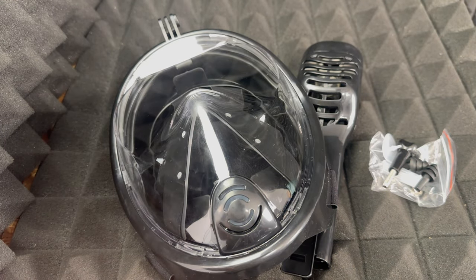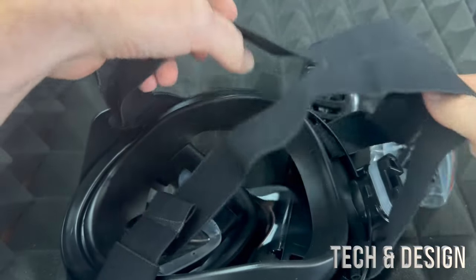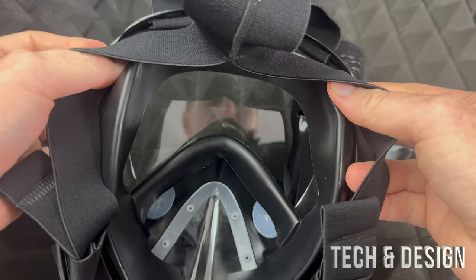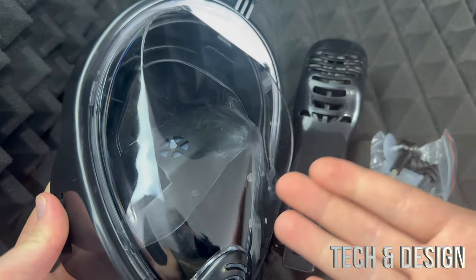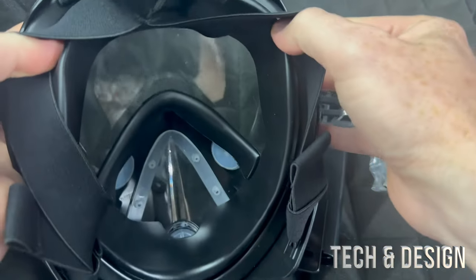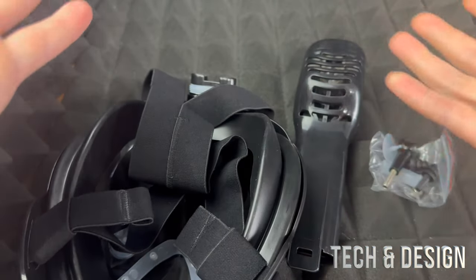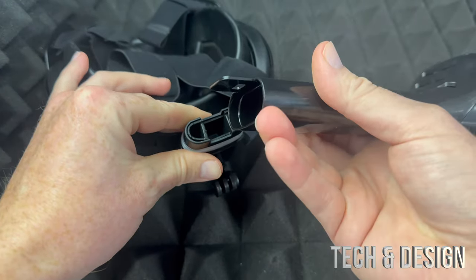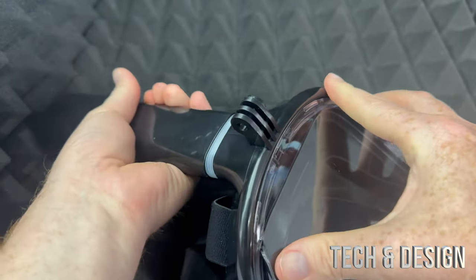Regardless, it's easy to attach everything. Just to give you a good look at everything you get — that's what it looks like on the inside. From the outside it looks like you can see a lot more, but once you actually look from the inside you're gonna see that it's almost the same as regular stuff you would buy, so nothing fancy about it. This part goes right here.